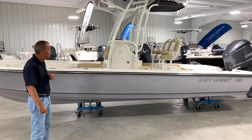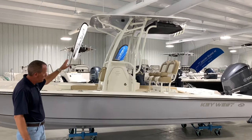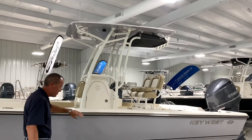It has all the Key West Bay features — custom powder-coated hardtop with matching underside. Just a beautiful boat with a stainless rub rail.